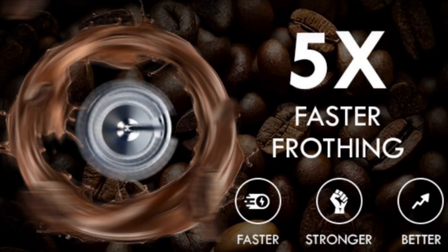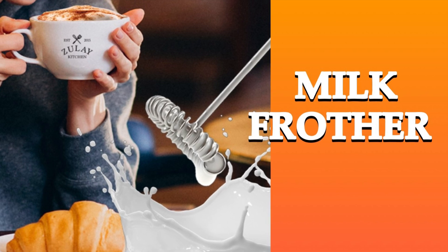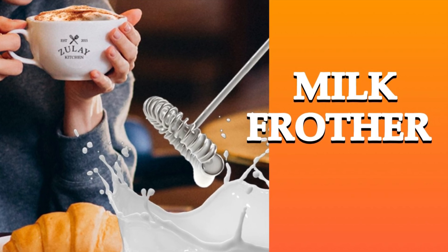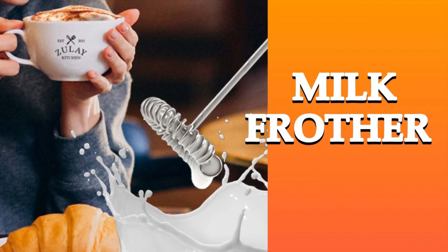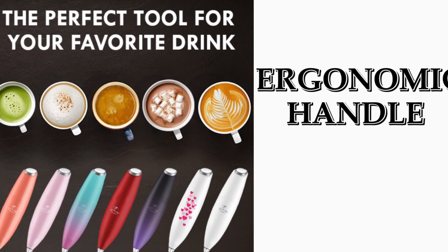Froth for about 20 to 30 seconds depending on how thick and creamy you want the foam to be. Once you have achieved the desired consistency, you're set. To clean, simply place the whisk under water and turn on briefly to remove any residue.